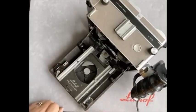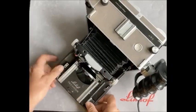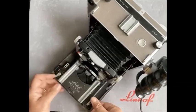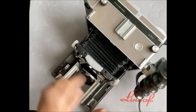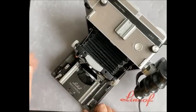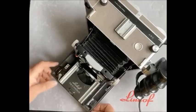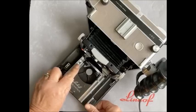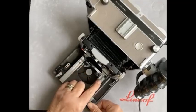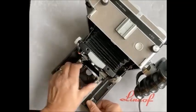We pull out the front standard to our infinity stops, because we always need to know where we start from. With no bed extension, we lock it off and bring the front standard out to those infinity stops without even focusing at all. We now know we are at infinity and simply focus forward from infinity. We set as many of these stops as required for your lenses — we simply push them down and the front standard will ride over them to the next set of stops.